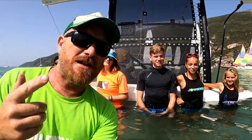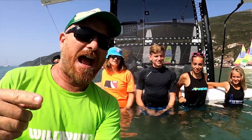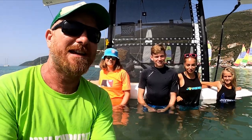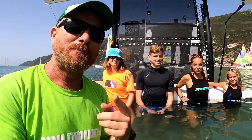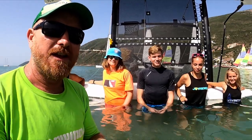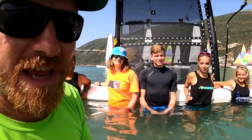Yes, that's right - today we're in the water because there's no wind and it's hot. I'm here with a capsized Hobie 14 and some specialists who are here to test how much weight it takes to right a Hobie 14.